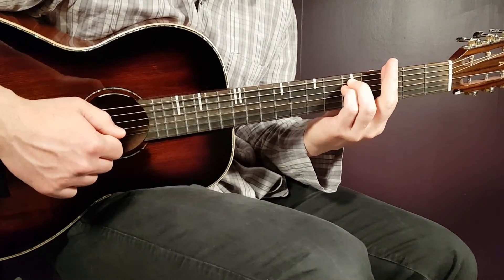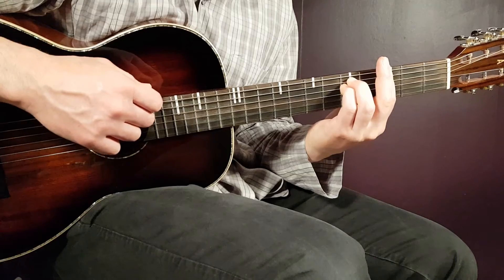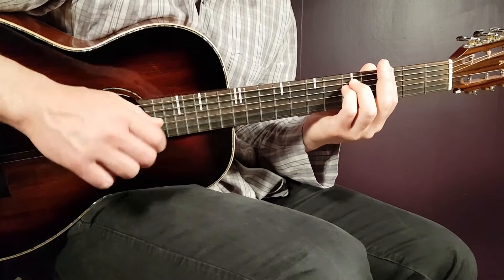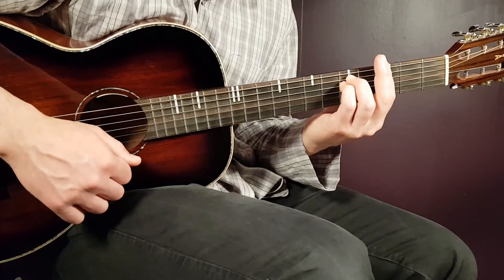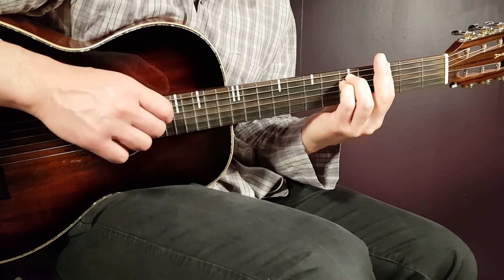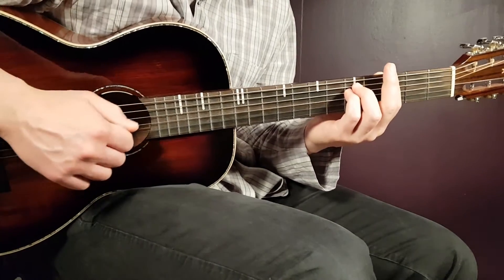Then you go to the G minor, and this is where you use the strumming pattern. The strumming pattern is: down, then pause, then up, down, up, down — pause — then up, down, up. So: down, pause, up, down, up, down, pause, up, down, up.